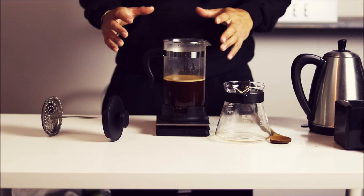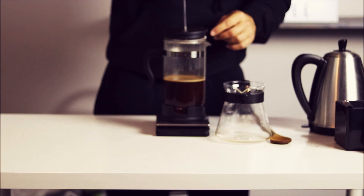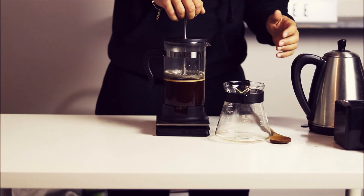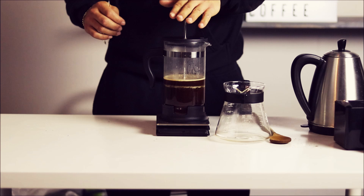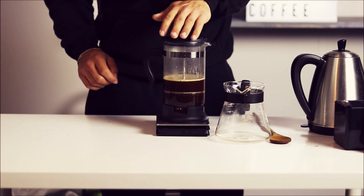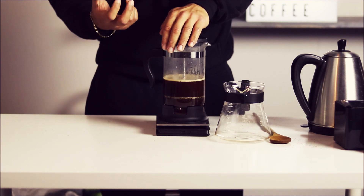Now that we've let the coffee brew for five minutes, we're gonna take our plunger, pop it in, and slowly plunge. If the coffee is ground correctly, this should be easy. If you're having too much trouble, it could be that you're working with a French press that's maybe a little older and the screen is starting to wear, or